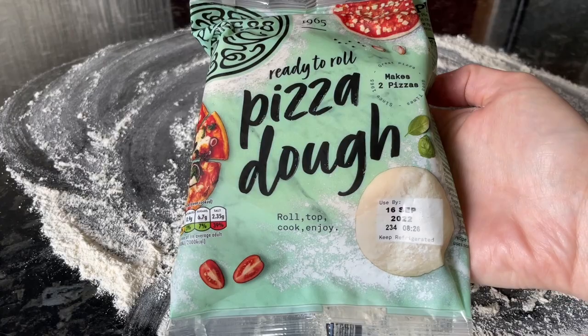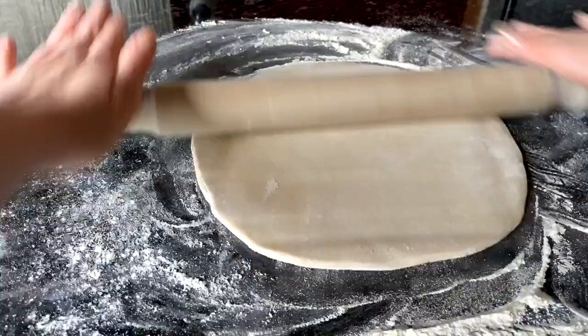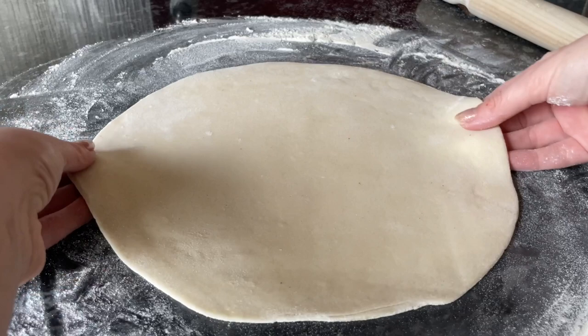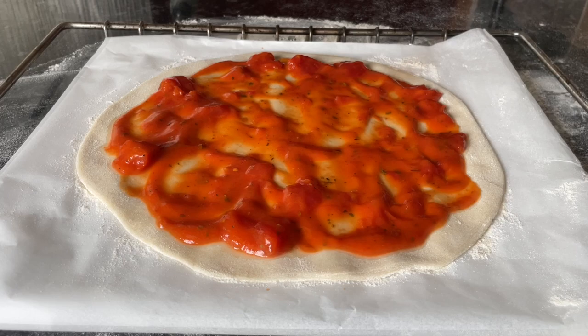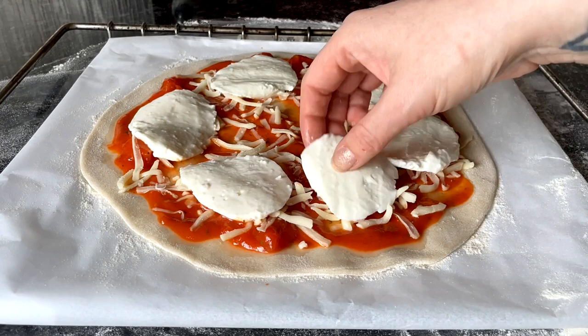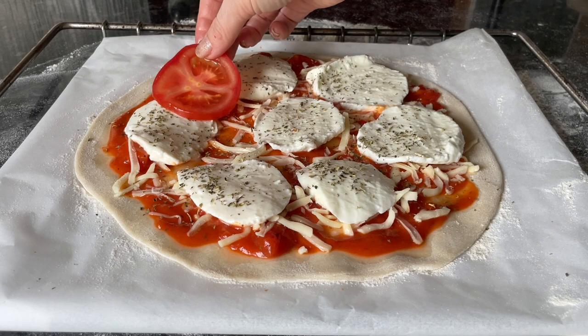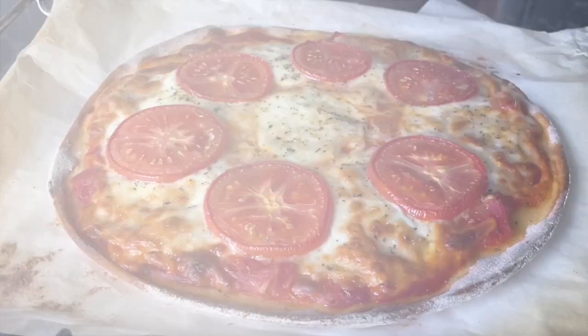This pizza dough is enough for two large pizzas or four small pizzas. I split mine through the middle - it's already in a nice round shape - so I just rolled it out quite thin. You could do it as thick or as thin as you like, and you could even turn it into a stuffed crust just by flipping the edges over. I popped on a homemade tomato base - tomatoes, tomato soup, tomato puree, garlic, herbs, and chopped tomatoes - then some grated mozzarella, sliced fresh buffalo mozzarella, oregano, and fresh tomatoes on the outside. It created quite a lot of liquid on top but it was lovely.